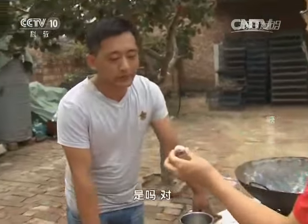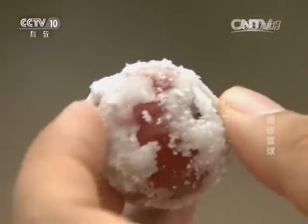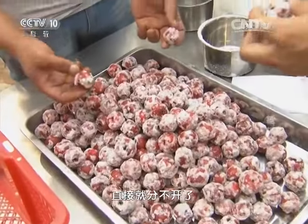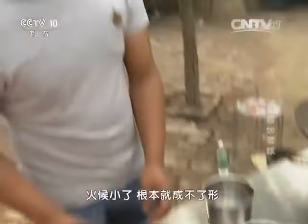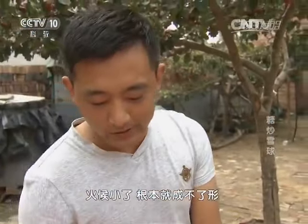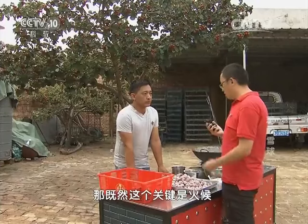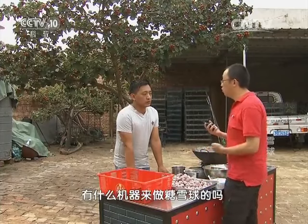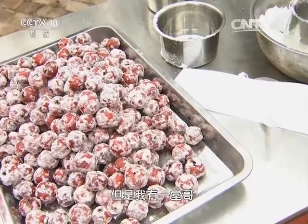要用两个铲子一块铲，还有一个步骤——搅拌，这个弄不好也不行。这糖雪球从头到尾做下来好似过五关斩六将，每一个步骤都能决定它的成败，绝对不能有丝毫马虎。它的标准就是裹得比较均匀，上面都是糖。做不好会是什么样的呢？火候大了直接成一团，分不开了。火候小了根本就成不了形，沾不上糖，上面就是光的。既然关键是火候，有什么机器来做糖雪球的吗？现在成型的没有，但是我有一堂哥，他现在正在研制这机器。